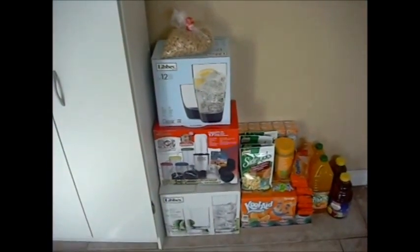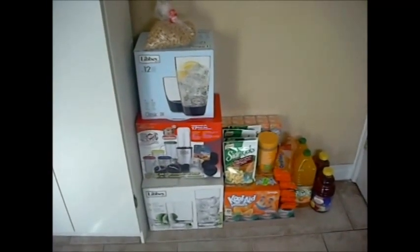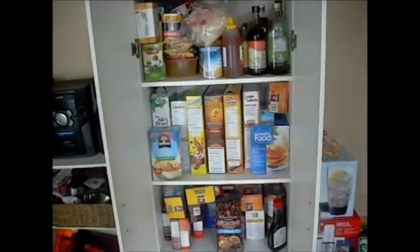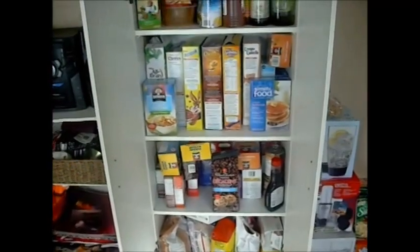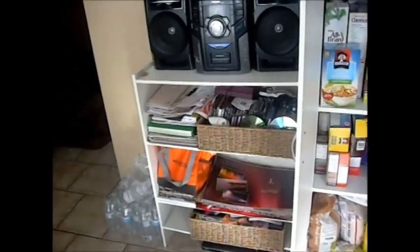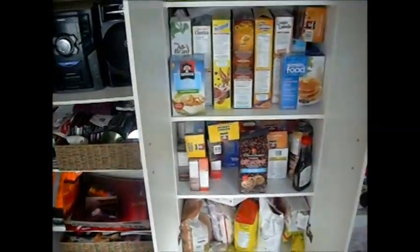Okay, so this is going to be the before picture. I went grocery shopping the other day and as you can see I didn't have enough storage to place my food — it ended up on the floor. So this is my pantry. Not that organized. As you can see over here where I store my cereal, it's very unorganized, very cluttered, and I want to get that cleaned up.